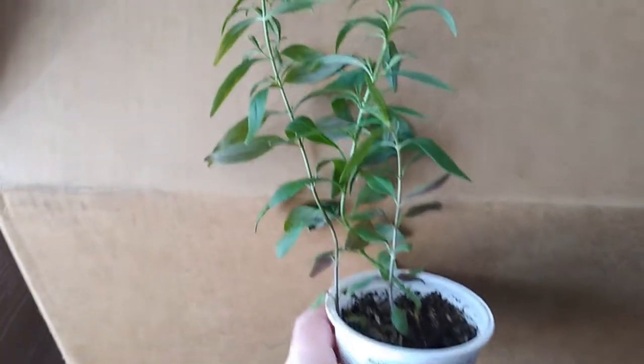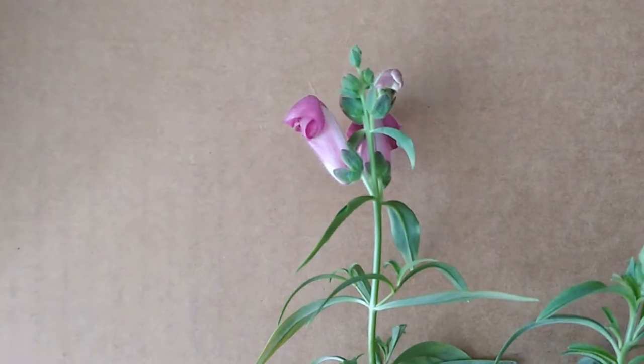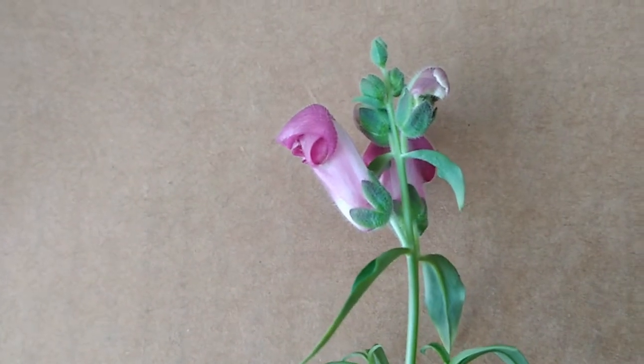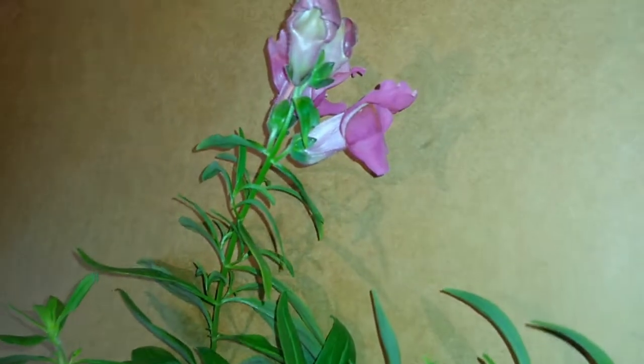Hey, how's it going? I just wanted to quickly show you my snapdragons. So these grow wild in the front of the house, and I really like how they look, and I really love how I don't have to do anything to them. They just grow wild.